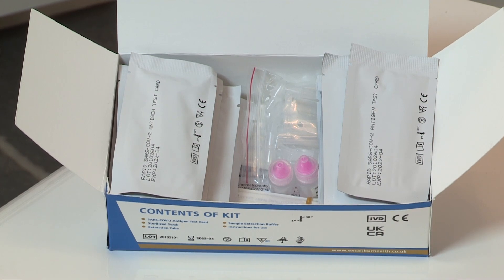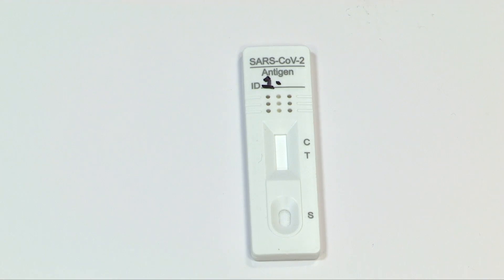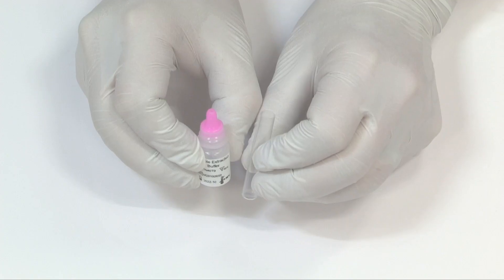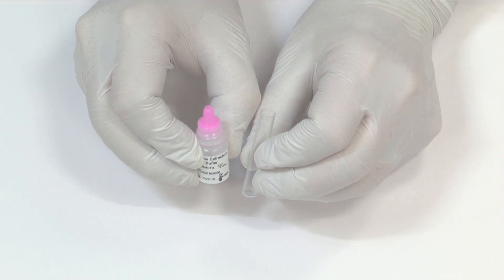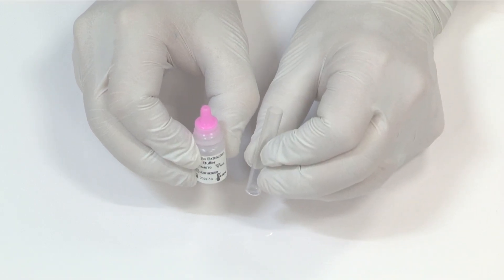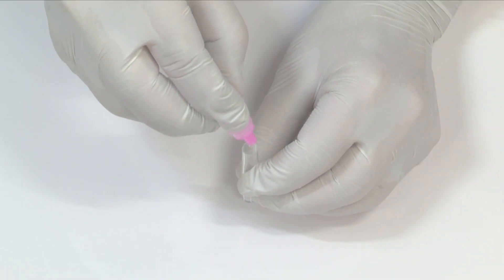You will also need a timer, which is not provided. Performing the test is simple and you will obtain a result within 15 minutes. Prior to starting, the antigen test card needs to be at room temperature and labelled with appropriate patient identifying information. Before swabbing your patient, prepare the extraction tube with eight drops of buffer solution. I recommend doing this immediately before obtaining your swab sample.